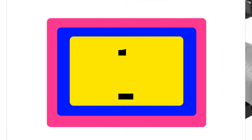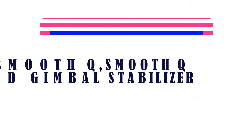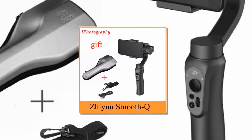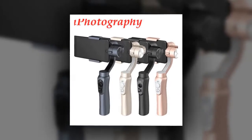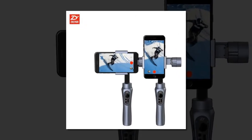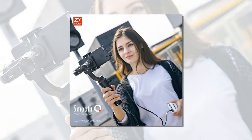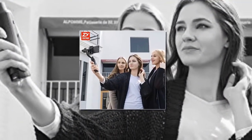Item number one is the Zhiyun Smooth Q Handheld Gimbal Stabilizer. Brand name: Zhiyun. Bluetooth enabled. Weight: 440 grams. Model number: Smooth Q. Size: 118 x 105 x 285 mm. Type: single-hand grip. Package included. Model number: Smooth Q.